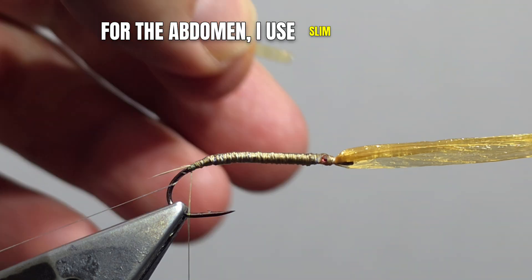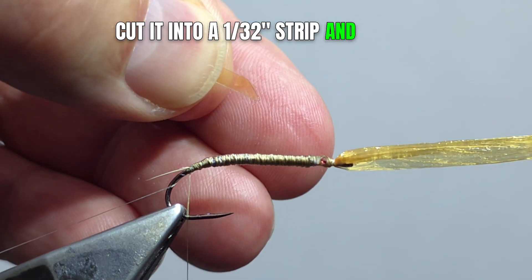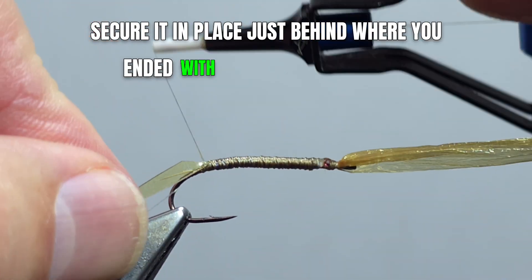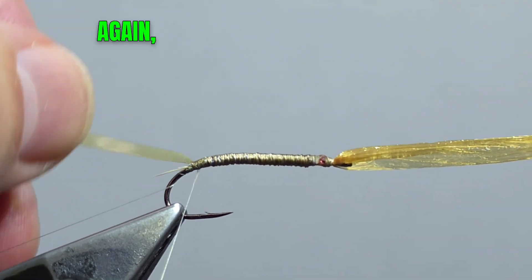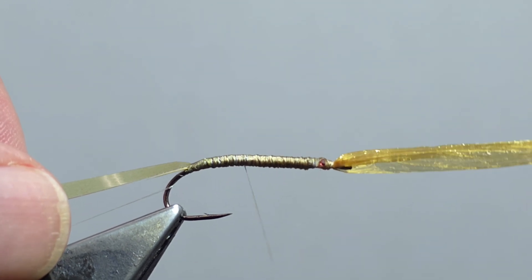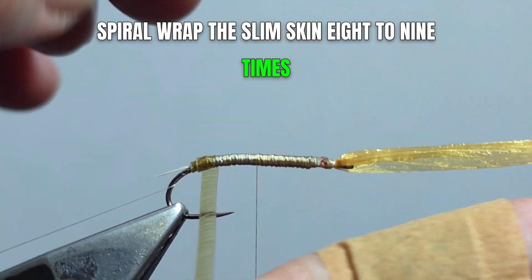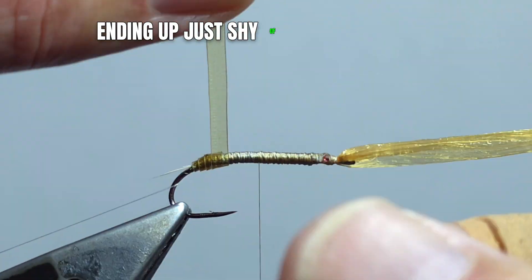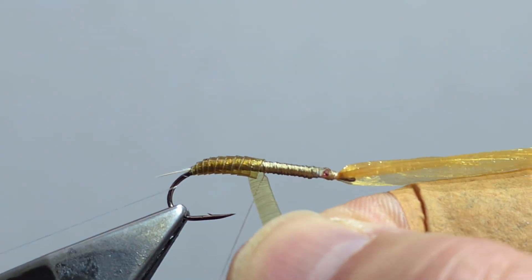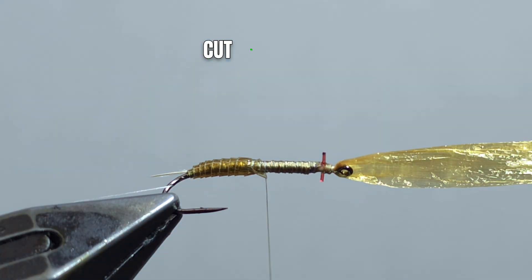For the abdomen, I used Slim Skin from Hairline. Cut it into a 1/32nd inch strip and cut an angle point at the end. Secure it in place just behind where you ended with your lead at the rear, being sure to fill all the cracks and crevices. Spiral wrap the Slim Skin eight to nine times, ending up just shy of the center of the hook. Secure it in place and cut the excess.